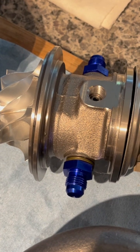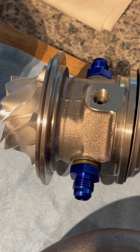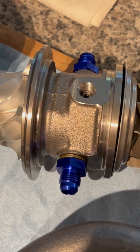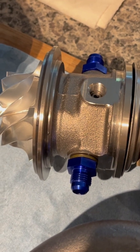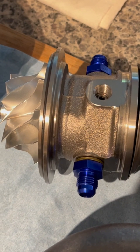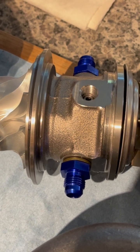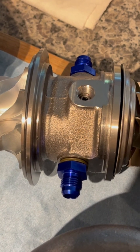I'm making another video here on this mystery eBay turbo I picked up real cheap, but I caught myself screwing up the nomenclature again on wheel trim. So I was talking about this turbine and I said that it was a low trim wheel when in fact it's a high trim wheel.